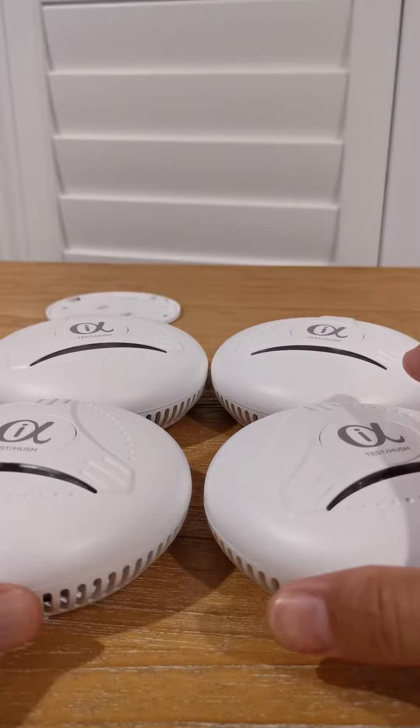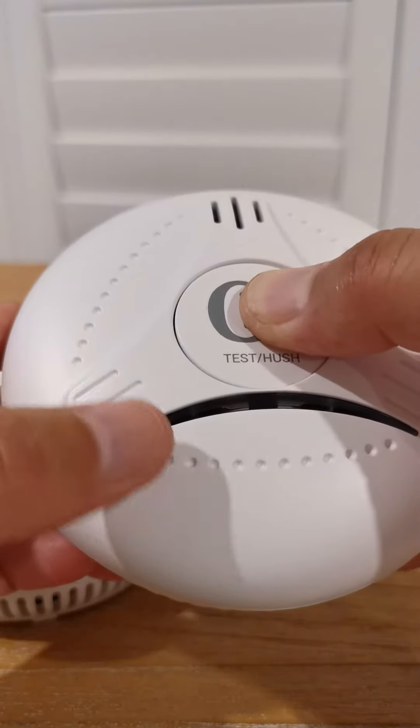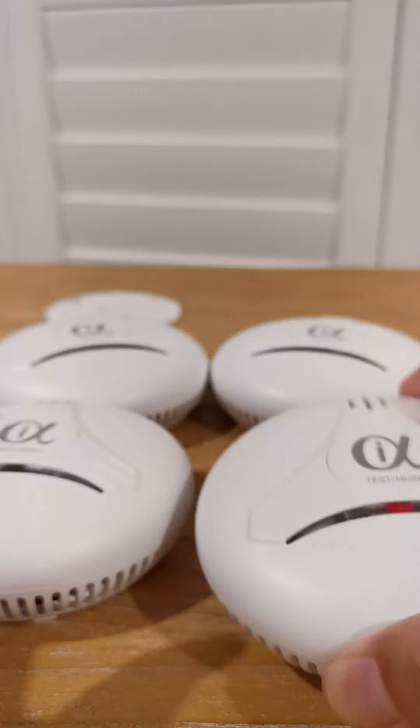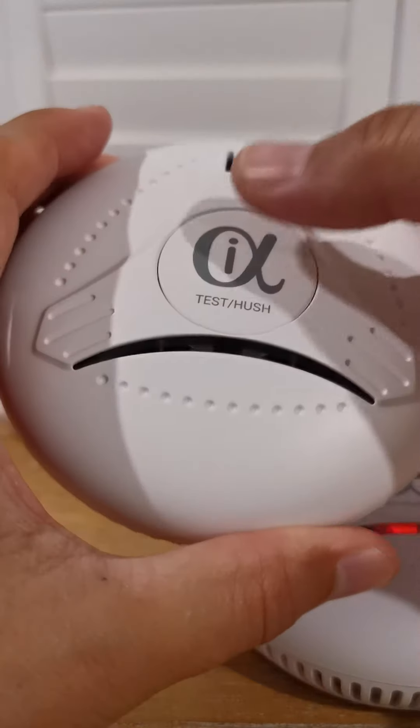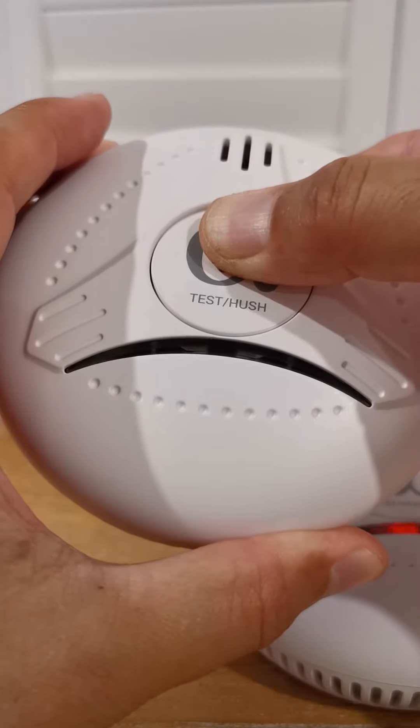Now to interconnect them, just grab any of these. Press and hold until it flashes three times. Press and hold until it flashes twice.